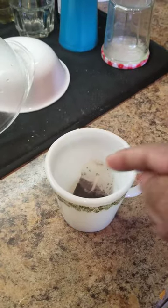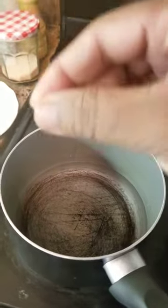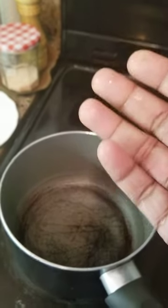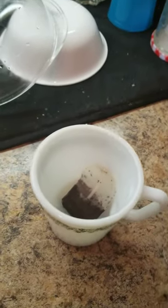The right method to prepare tea is not to insert the tea bag first. We have to pour the boiling water first, and then we can dip our tea bags — depending on how strong we want it. But for this purpose, I have inserted it here.